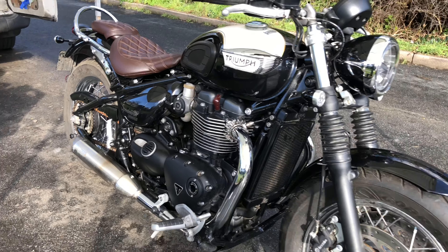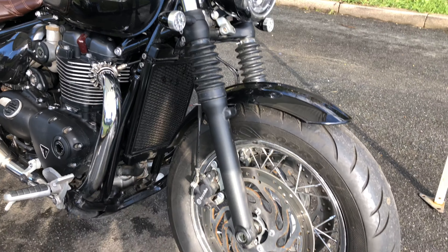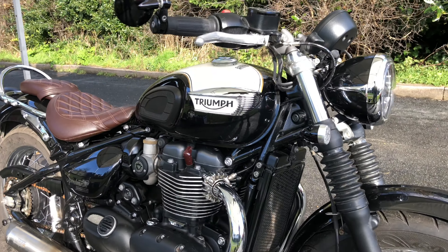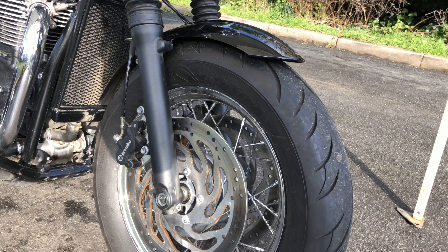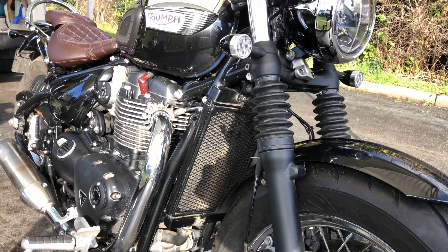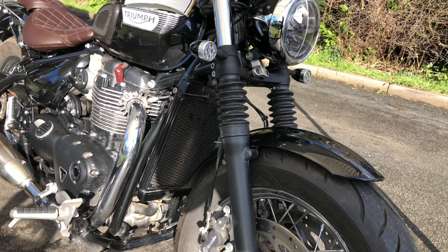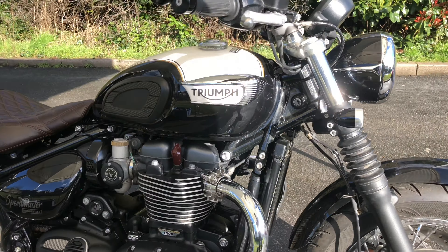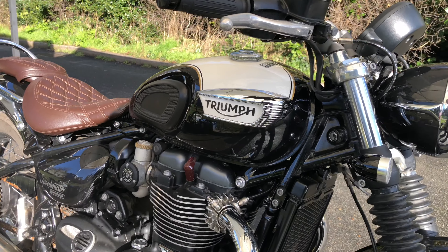All right, first one of the day is this Triumph Speedmaster, which belongs to Captain Aram Abunctius. He's not a happy camper. This bike has only got 600 some odd miles on it. He bought it new from a local Triumph dealer and had them put an expensive ceramic coating on it. Unfortunately...